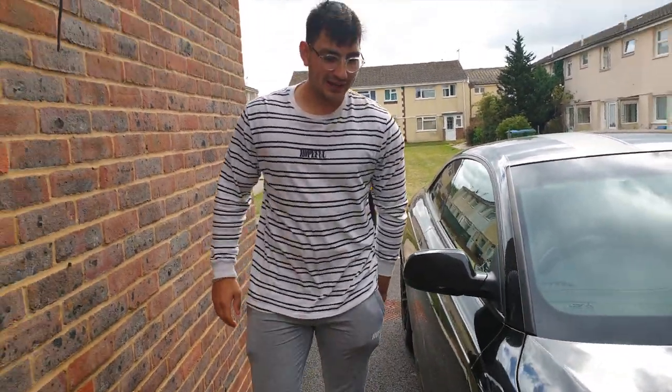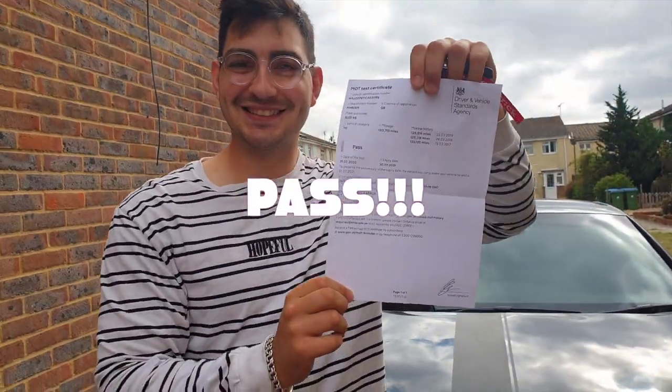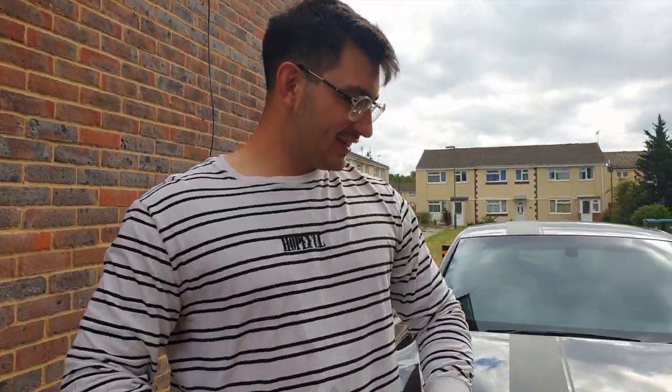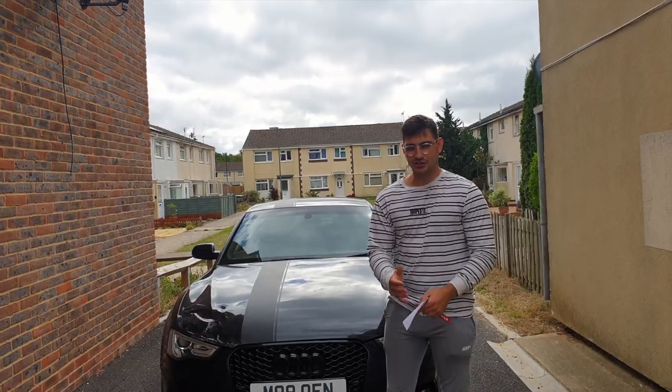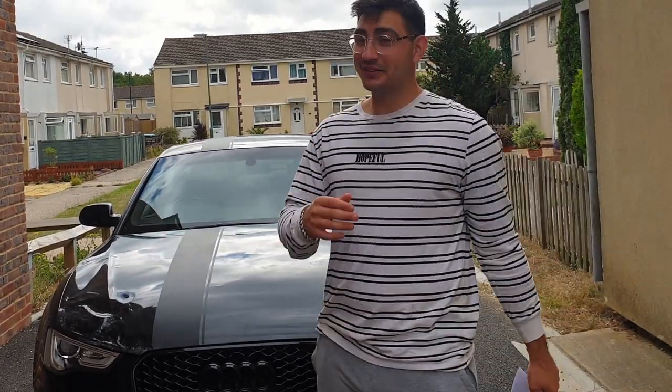So we are back from the MOT, and guess what — we've got to roll on! I passed the MOT with no advisories, which is crazy for a Cat S car. To have zero advisories at all, it's just proof in the pudding, really. I must have done something right!